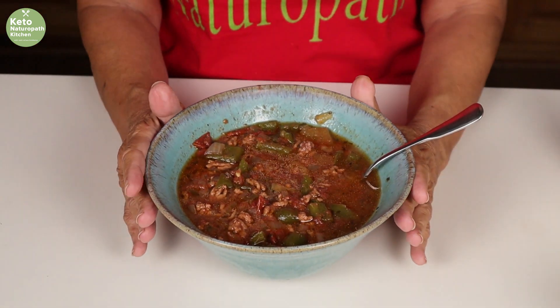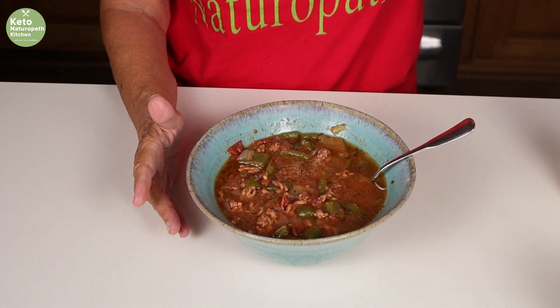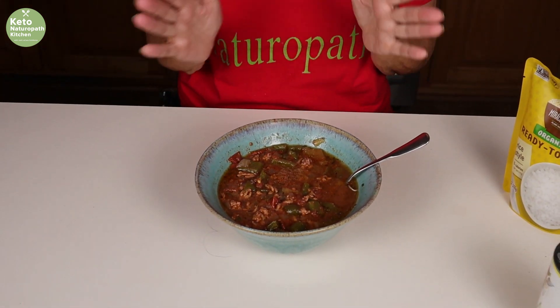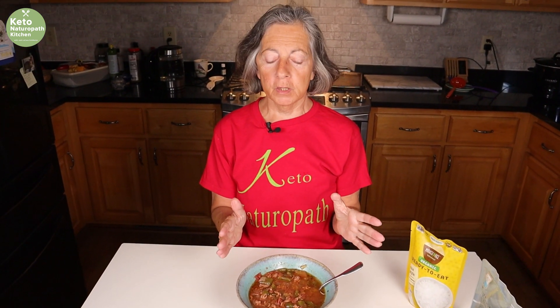The stuffed pepper soup is cooked! I actually ended up turning it on high for four hours. As I mentioned, it depends on how hot your slow cooker runs. I had to do this on high; I have other slow cookers where low would have been more than enough. It smells so good.